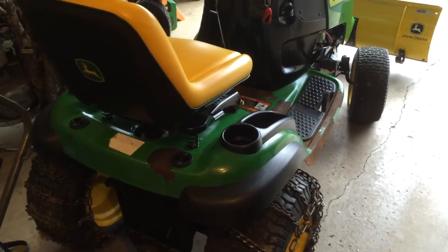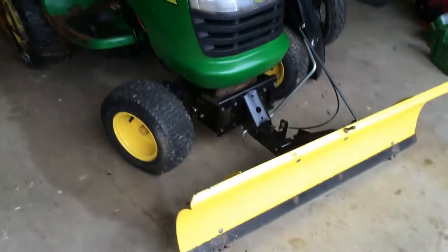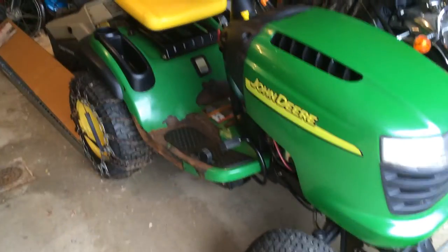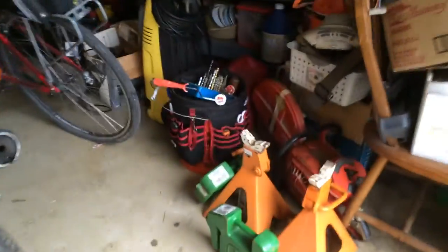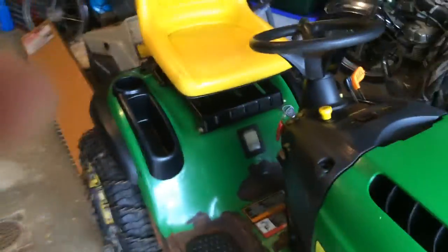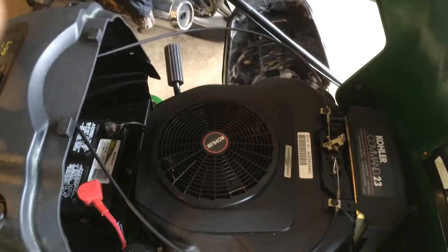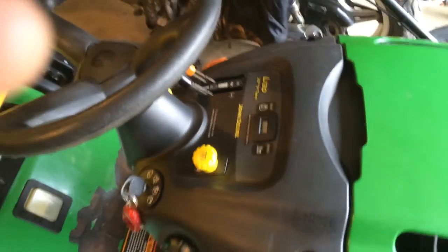This is our new 2004 John Deere L130 tractor. We have a 46-inch John Deere plow on it. It didn't come with a mower deck — it came with the chains, and we got some wheel weights as well with the deal. It does have the Kohler twin-cylinder 23 horsepower engine, which is the good one, even though it is the lower-end, kind of Home Depot brand John Deere.